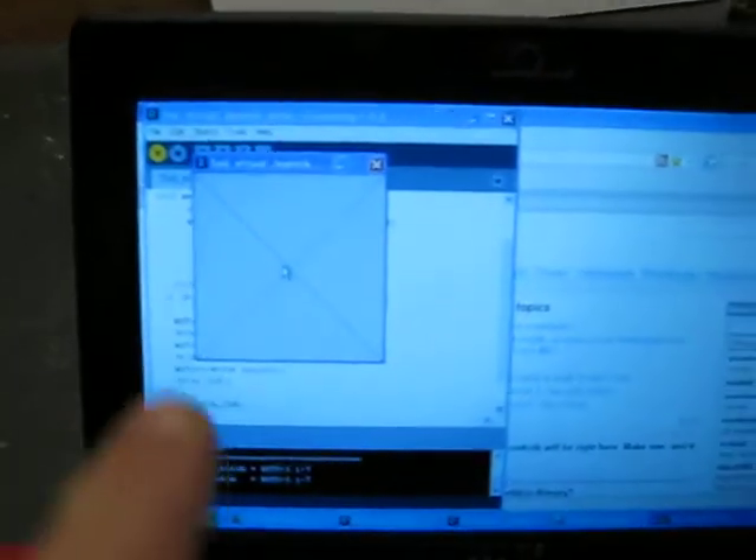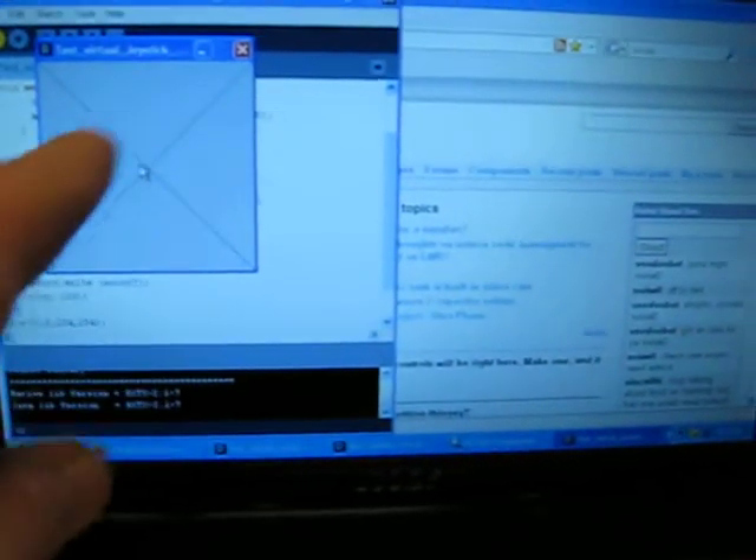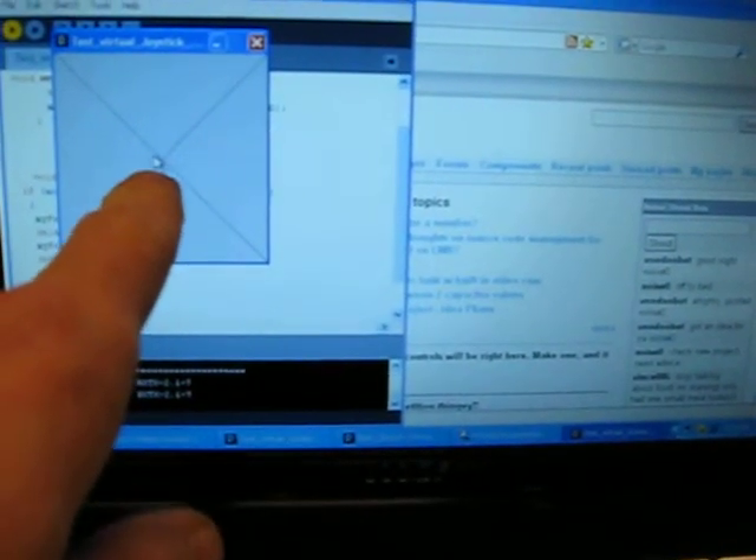Okay, stay with me here folks. Here is my processing and I have this little square here divided in four quadrants, zero being the middle.